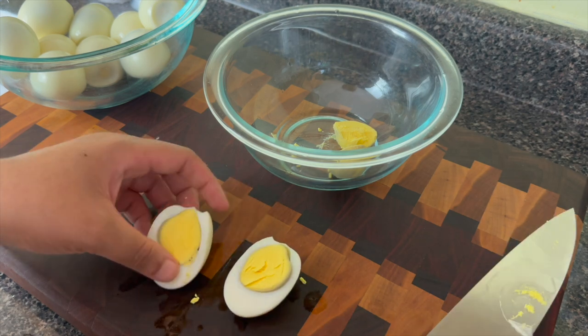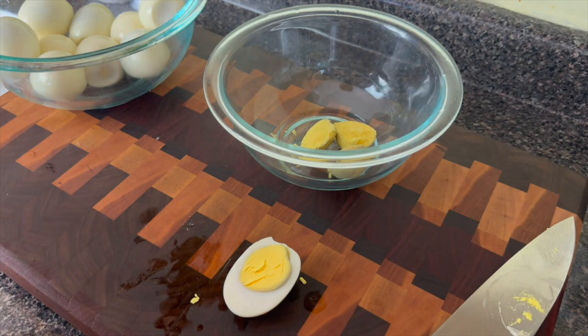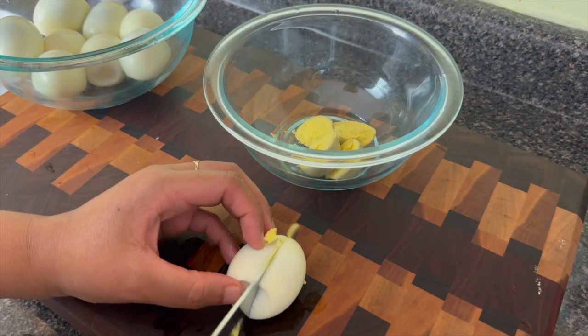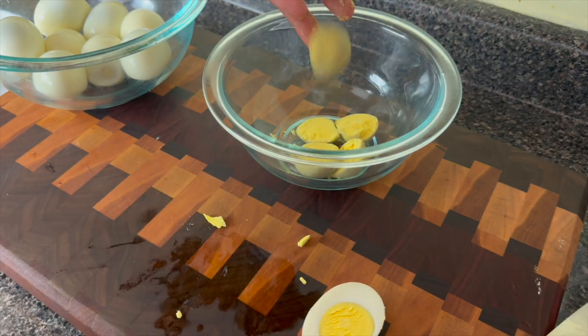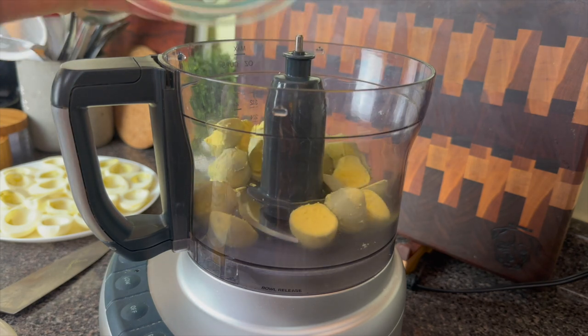If you don't want to make your eggs in the Instant Pot, the way I always make them on the stove is to put my eggs in a pot, bring the water up to a rigorous boil, then let them sit for 10 to 12 minutes removed from the burner, and then cool them off with cool water — that gives you perfect boiled eggs every time.